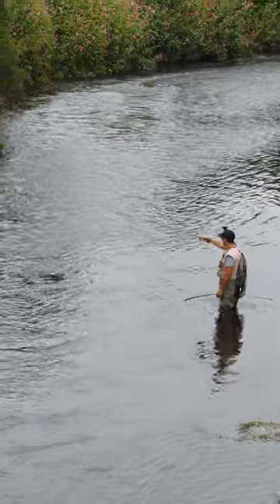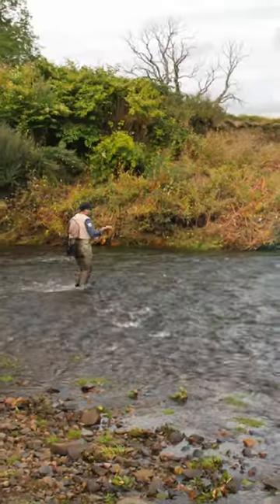We had a bit of heavy rain recently, and I wanted to head out to my local river to see if there were any big fish around.